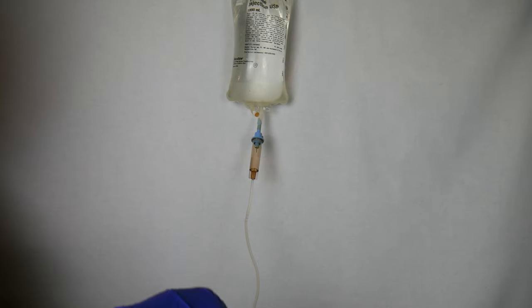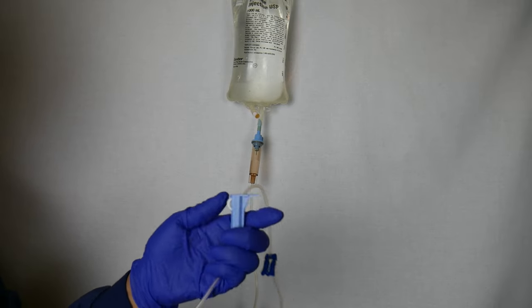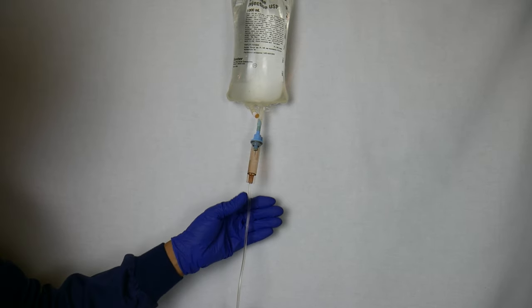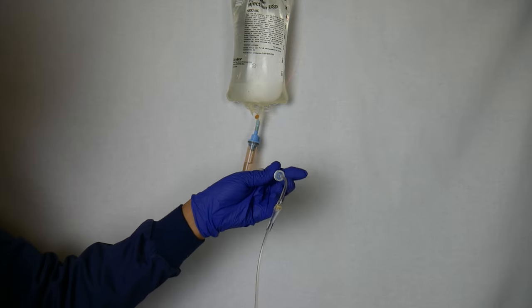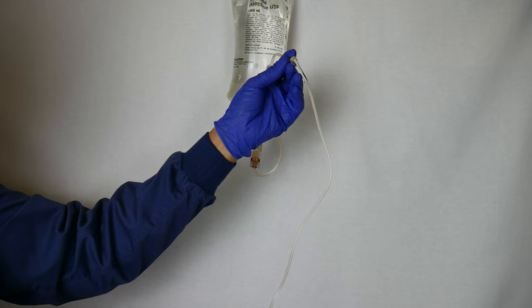Now open up clamp number three, but before doing so, re-clamp clamp number two — that is your dial, your regulator. Close that back. Now open clamp number three and let it start dripping. Keep an eye on the fluid as it starts to drip down slowly.